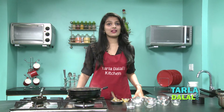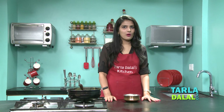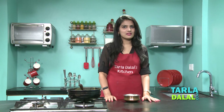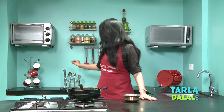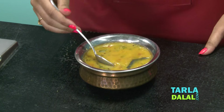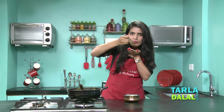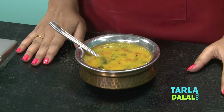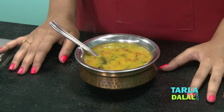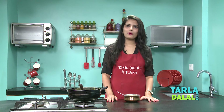Switch off the flame and our dal is ready to serve. This Gujarati Tuvar dal tastes delicious when it's piping hot — it's just very difficult to resist. So I am going to taste a spoon just right away. You can just have a bowl full of this when it is very hot. Yummy! Just perfect! I am sure you will like this recipe. Serve this dal hot with phulkas brushed with lots of ghee, or with rice. Do try this recipe and share your reviews with us in the comments below.